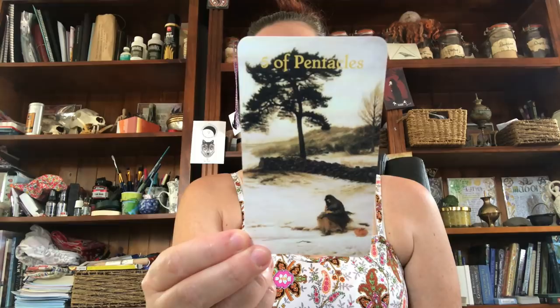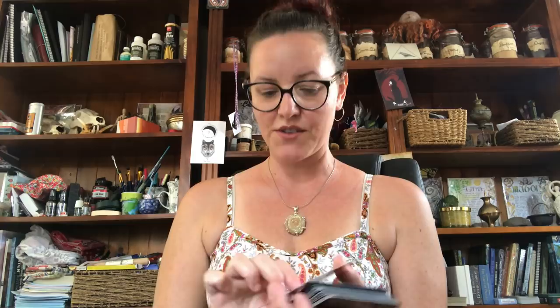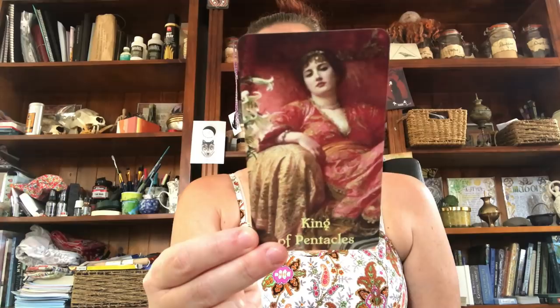Four of Pentacles is just so beautiful. Five of Pentacles — stunning, stunning, stunning. The Eight of Pentacles — the weaver, the seamstress. Here's the Ten of Pentacles. Here's the Knight — stunning. Here's the Queen. And the King of Pentacles — stunning, stunning, stunning. Well done, Robin.